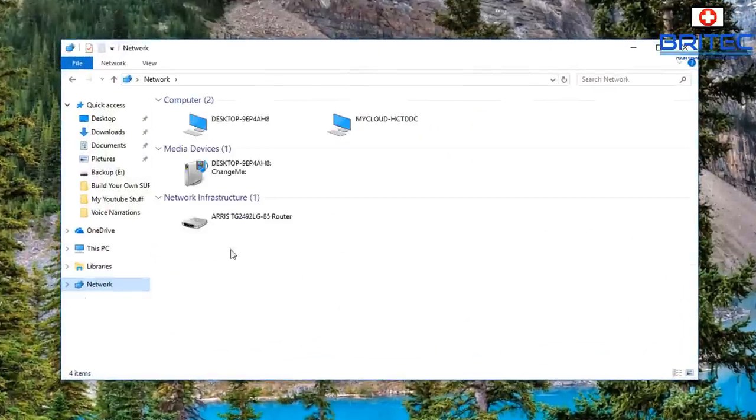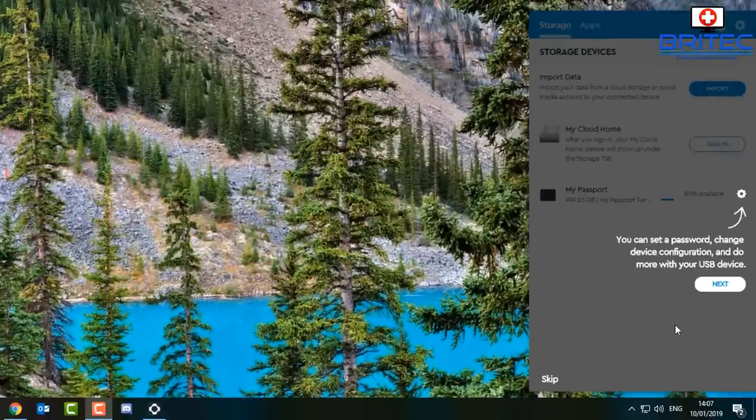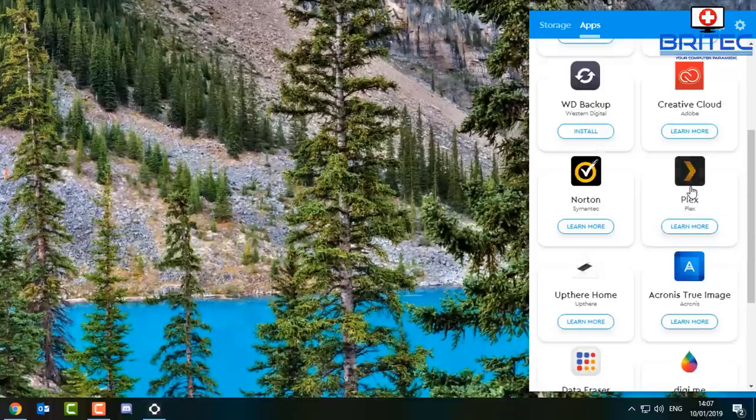Once that's all installed, open up File Explorer, go to Network, and click on the My Cloud icon. You can see here we've got 'My Cloud - HCTDDC'; yours may be slightly different. Click on that and you should now see the 'Public' folder, where you can put stuff for general access. You can add files and folders and make some private if you want. Coming down to the app, it's detected devices on my computer and wants to connect to them. Sign in and you can install Western Digital utilities, security, Creative Cloud, Western Digital Backup, Norton, Plex, Acronis True Image — these all come with the device.